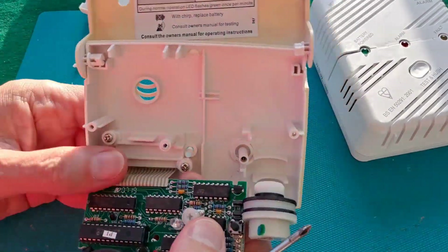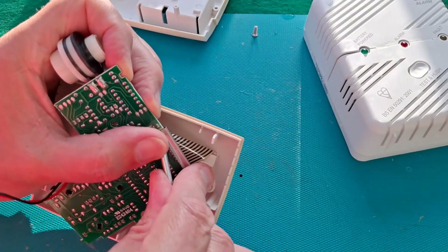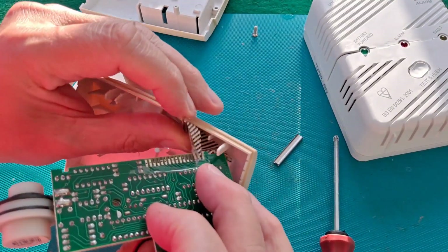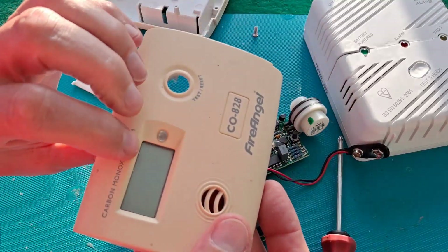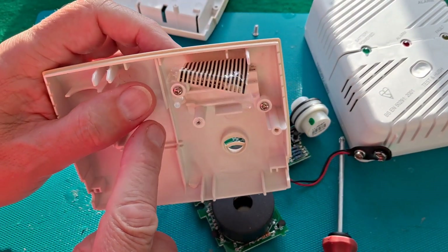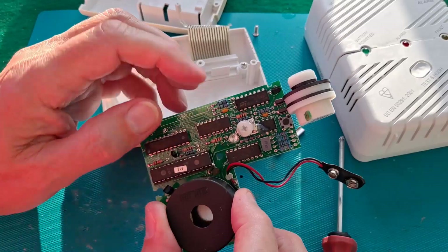We've got a little ribbon cable here. That clip just holds it in place. There's sticky tape on the back of it holding it in place. That'll be the display. I was going to say and the LED, but that's not the LED — that's just the plastic thing that extends the light. If I put my finger over the end you can see sunlight coming through the back of it. So there's the LED.